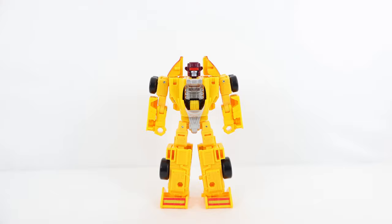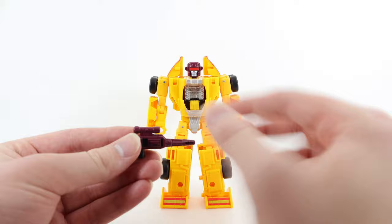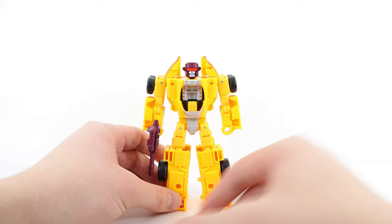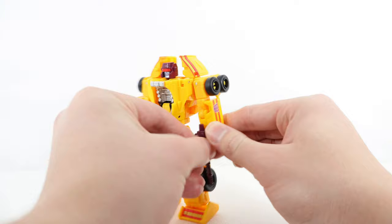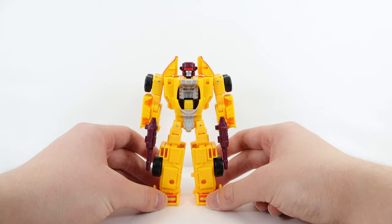As for accessories, they're the exact same ones from the original release: two identical blasters which can be stored combined together, forming one weapon — pretty cool. Both are Blast Effect compatible. They're done in a really nice glossy dark maroon, matching the head scope. I typically prefer to store them separately in a dual-wield style. You can store them in the hands or, as seen on the back, there are several 5mm ports on the back of the figure if you'd like to store them there.